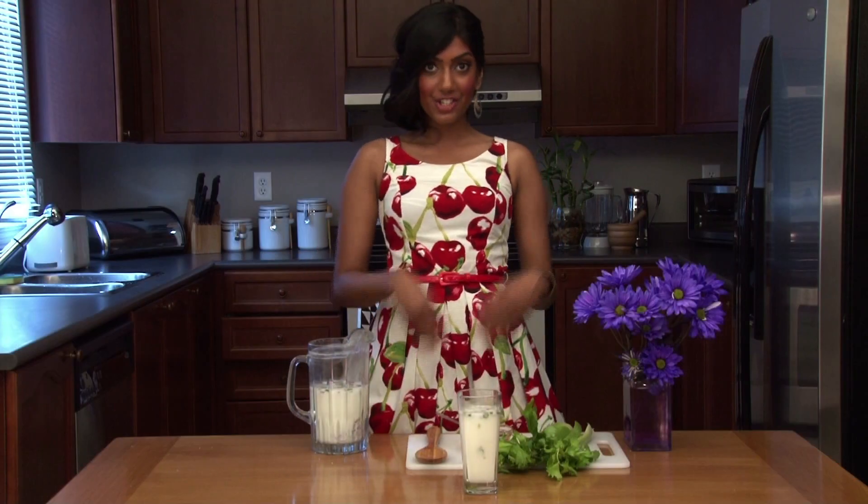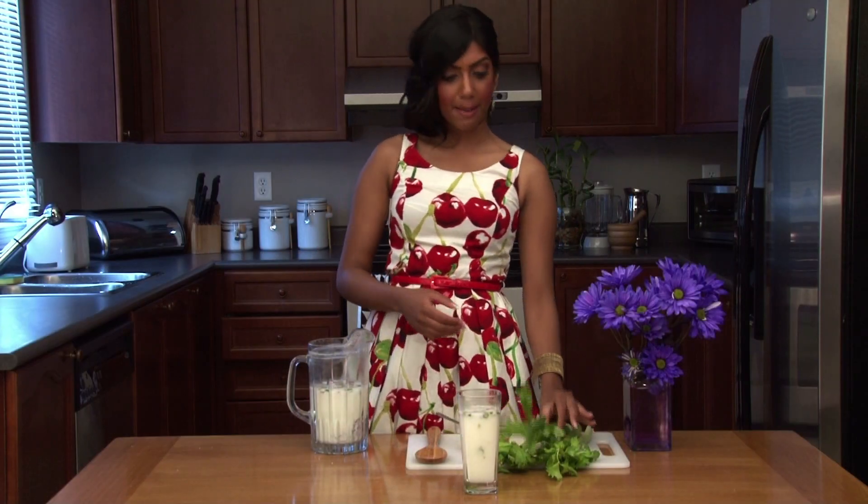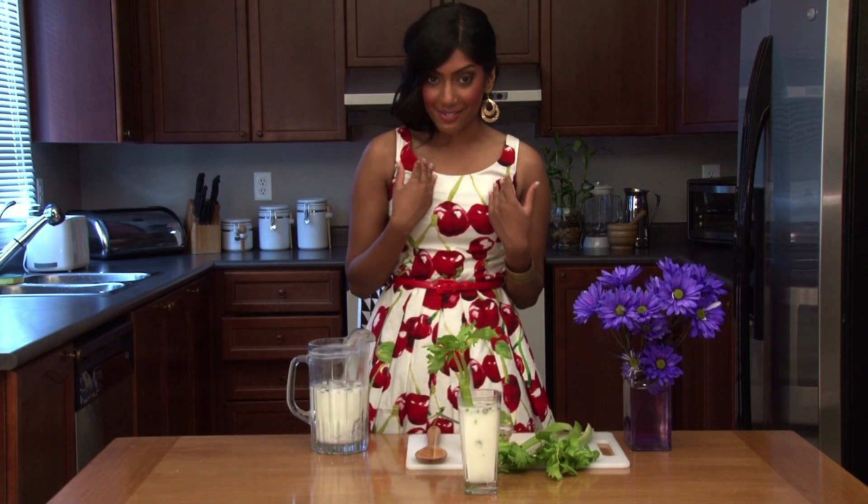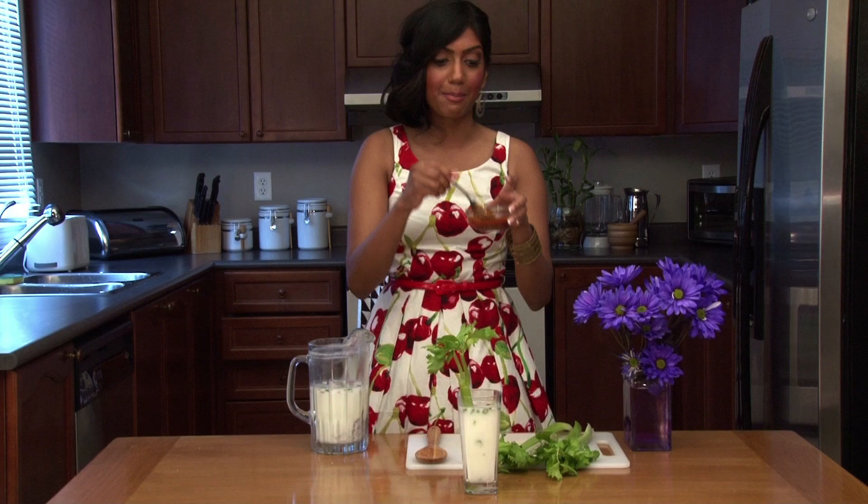So you can enjoy your drink like this, or you could always spruce it up by topping it with celery. Or my personal favorite — I like to drizzle it with some Orukai.